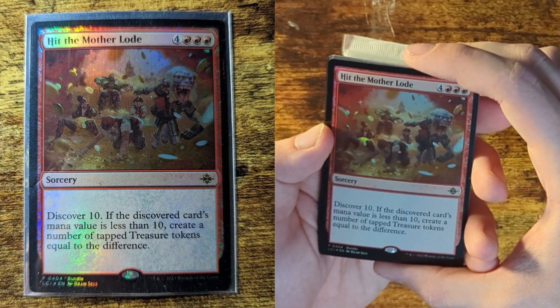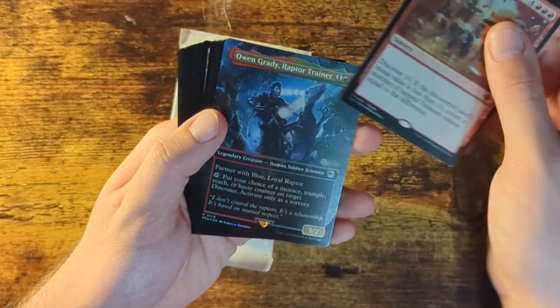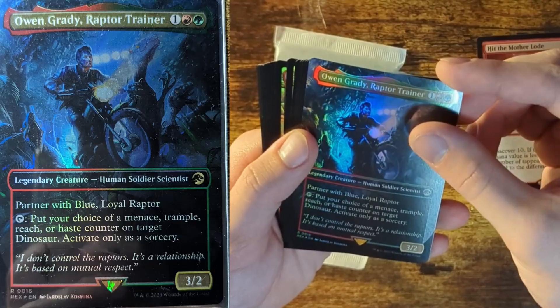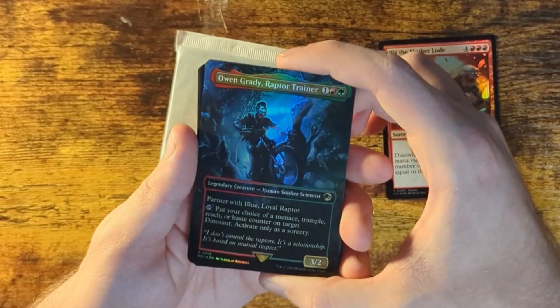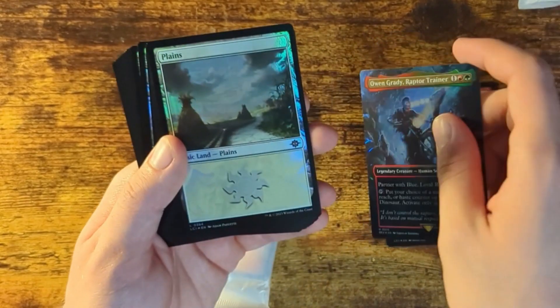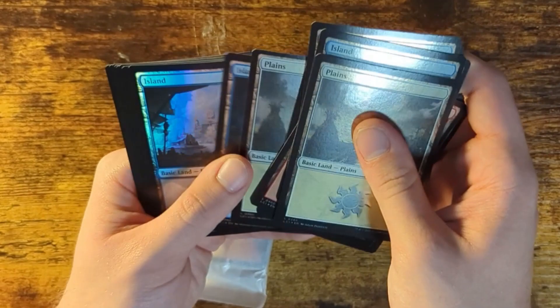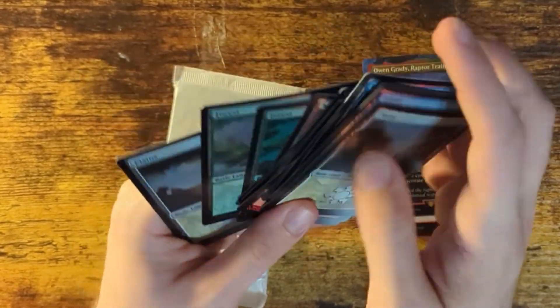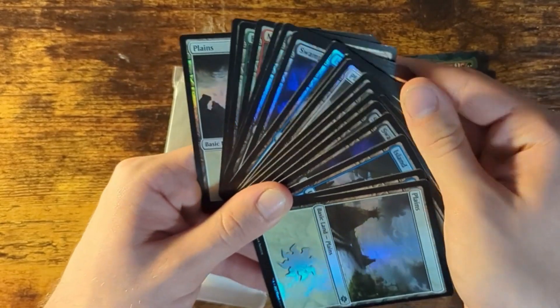The Discover card's value of mana is less than 10. Create a number of trapped treasure tokens equal to the difference. If I knew what that meant, I'd explain it more. This is cool — that's a legendary creature. I think this is called a borderless card. I know that legendaries are hard to find, but I think this one comes guaranteed. And I believe these are all land cards — basic land cards. Swamps, mountains, forests. They're all shiny, so they look cool. I believe it comes with 25 of these.